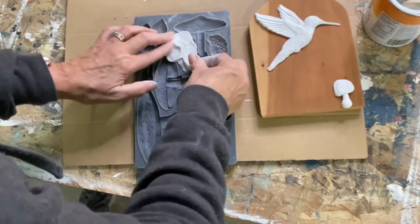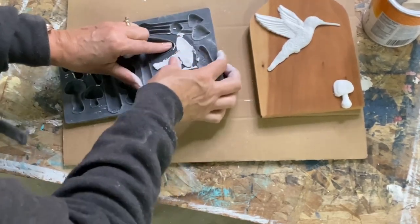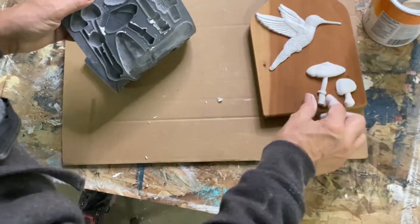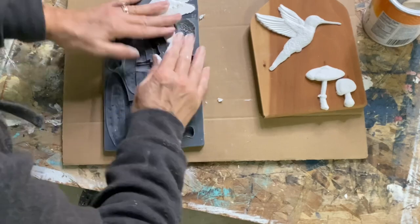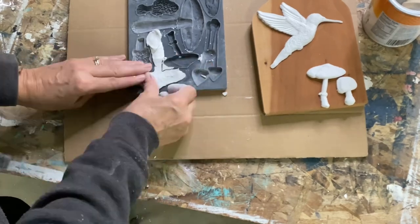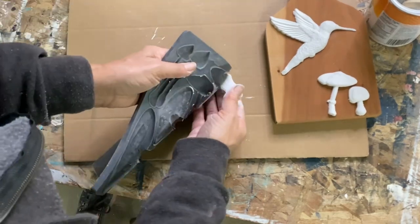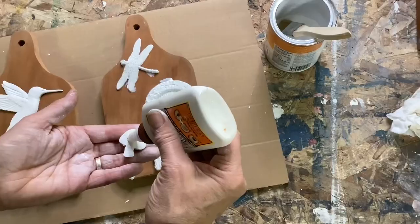Remember the hummingbird that I molded? He's getting a little home right here on this breadboard, with a couple of mushrooms down below, same as the other one. I found out that the mushrooms do not have to sit flat — they can tip their tops a little bit giving them character. This one was a little bit bigger and I just tipped its top for a little bit more character. Make sure you experiment with them — don't just make them nice and square on the top; tip their tops a little and it actually helps.